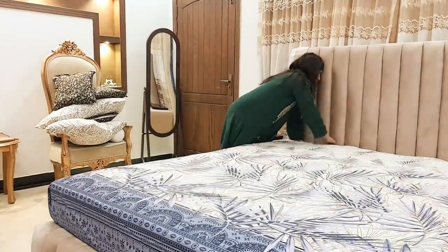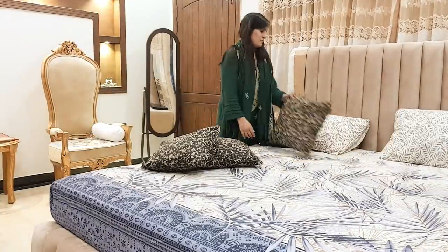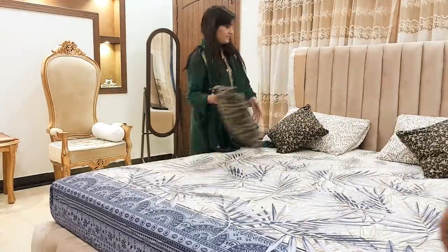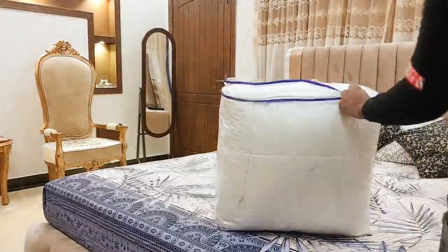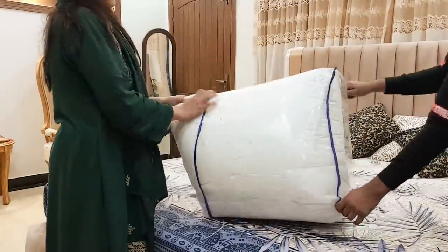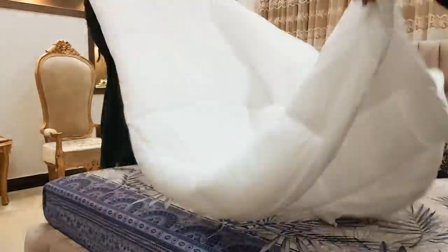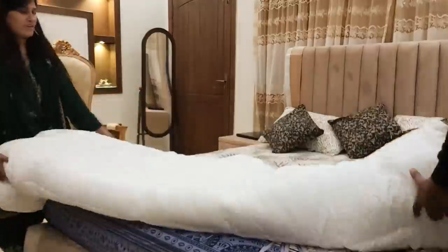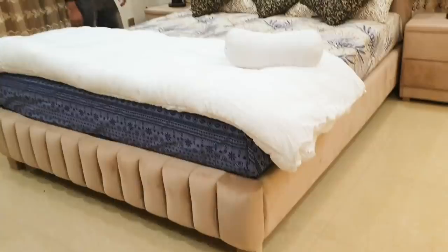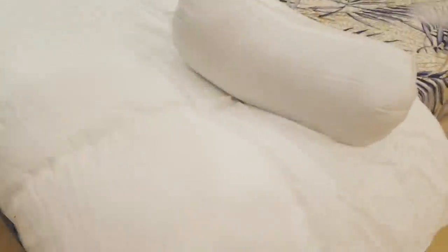So this is very good — the bedsheet color is not bad. There is a bedsheet and it is very soft. The next part is also very soft. I am going to put a sheet on the floor and look at the other side of the floor.